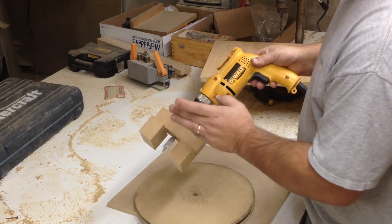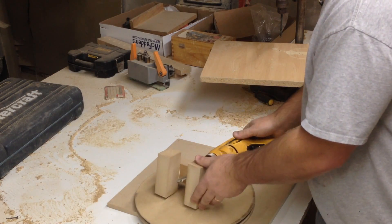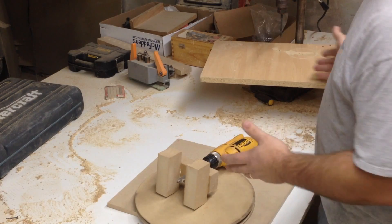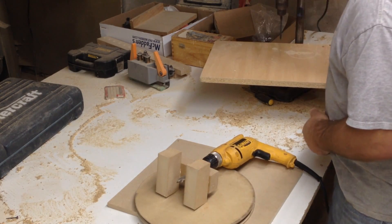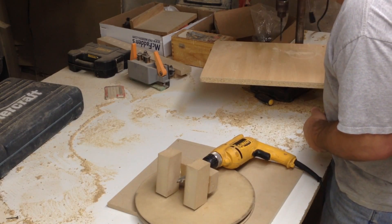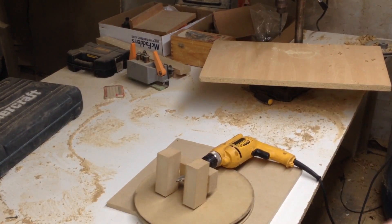This should drill a perfectly straight hole as long as the original guide hole is nice and straight. It would be nice to have a great big drill press — but just how would a fella make one? Keep tuning in, hopefully you like this video, and we'll see you next time.